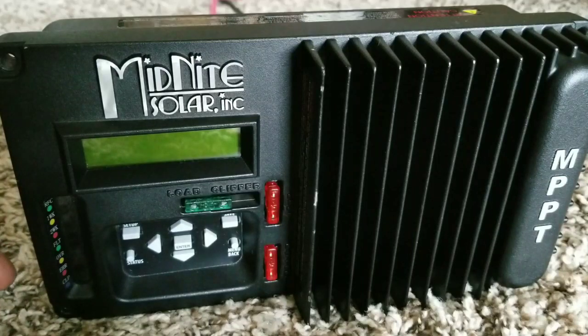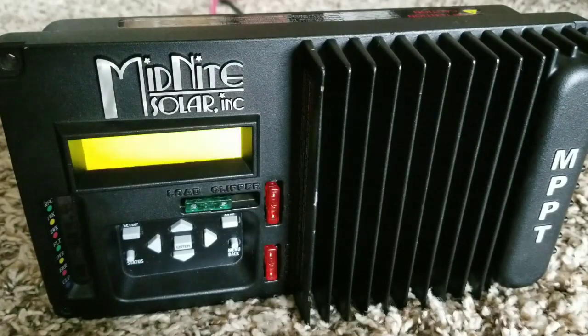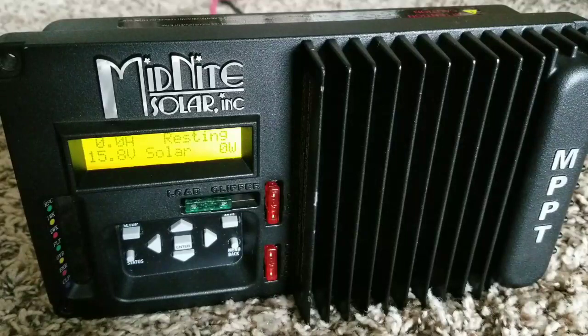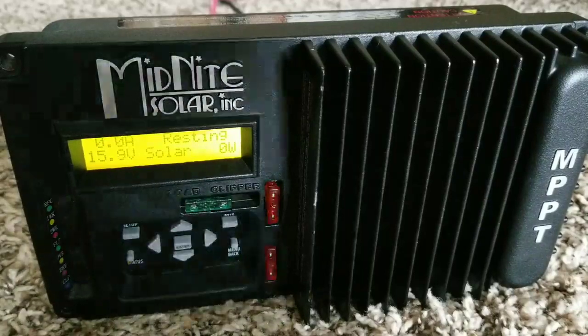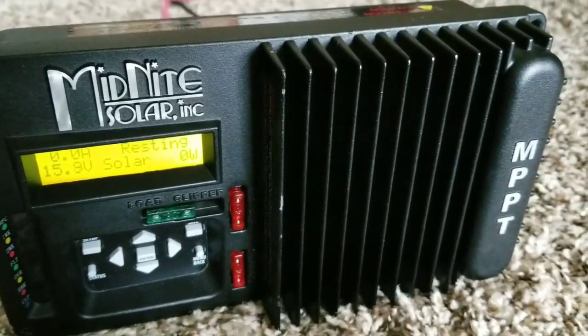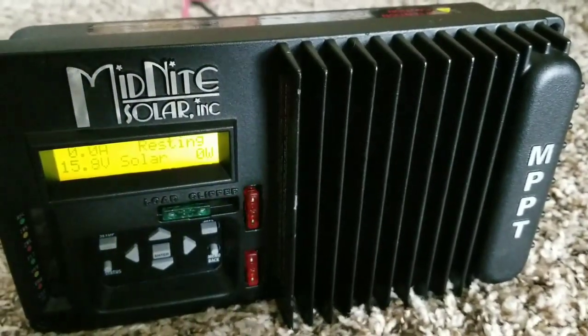This will be the initial startup of the MPP Solar Kid 30 amp charge controller. You can see the initial start — it's showing 15.8 volts, and solar is showing zero watts. The system is working.